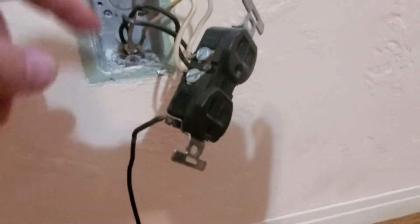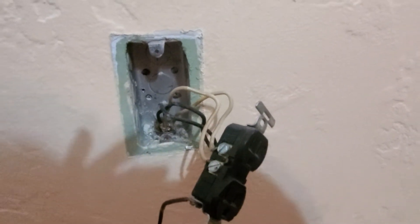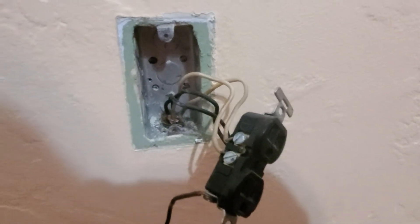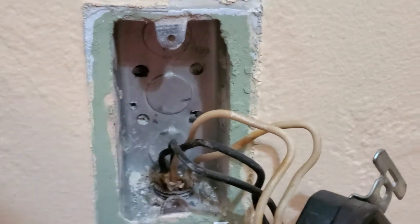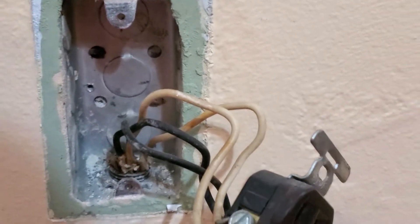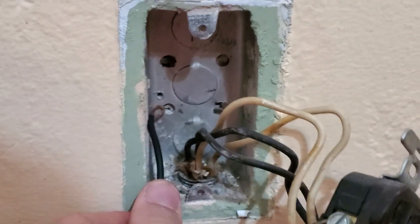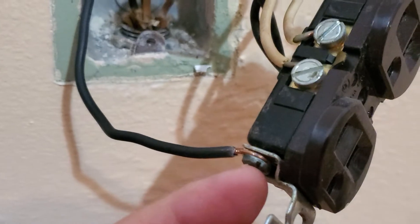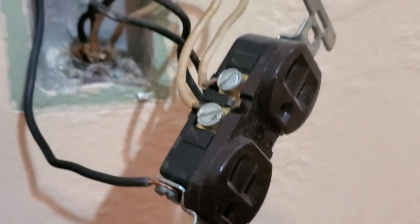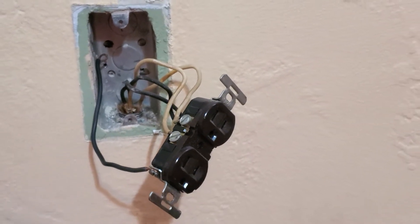The easiest way to fix it without destroying everything — and I know it's not a perfect solution, but that's the only thing I want to do at this point — is to drill a little hole into the wall of the box, then take a little screw, put it right here, secure the screw, run it at the bottom of this outlet, and secure it to the ground.